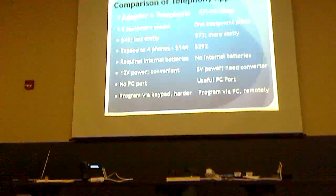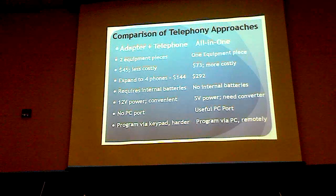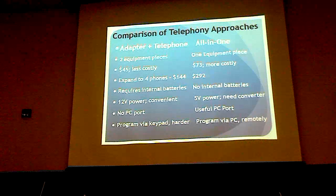This is a comparison of two approaches to telephony. The adapter plus analog telephone is a less costly approach, and expanding to more phones is even less costly. One thing to keep in mind: that phone takes internal batteries to keep the display going. If you don't use it often, the batteries die and corrode, damaging the inside. This IP phone has no internal batteries. It runs off 12 volts, which is convenient; the analog adapter runs off 5 volts and needs a wall wart.